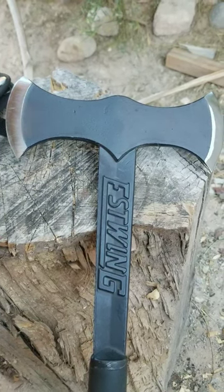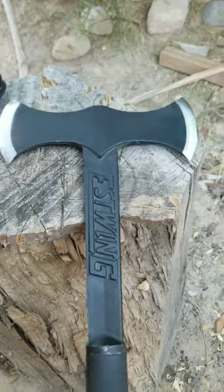Good morning, guys. Today I got an S-Wing, American-made.